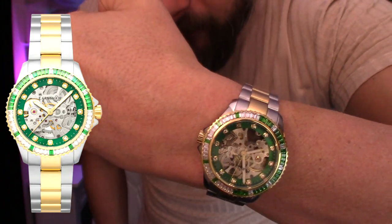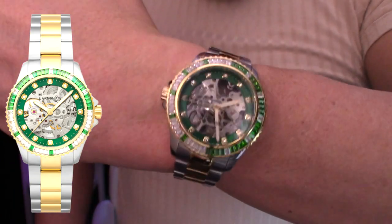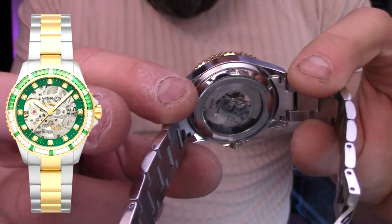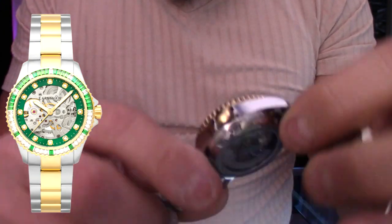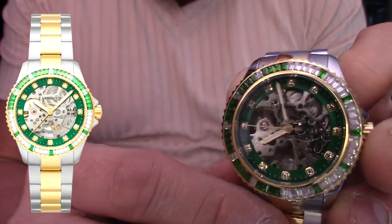Let me pop off this light real quick so we try not to get any reflection. Look at that — I mean, I don't know, guys. To me, it doesn't get much better than that. Look at that signed crown. Not a lot of branding on this. When you have that exhibition case back and especially a skeletonized face, it slightly says Earnshaw — kind of marked on the back of the crystal. Very cool.